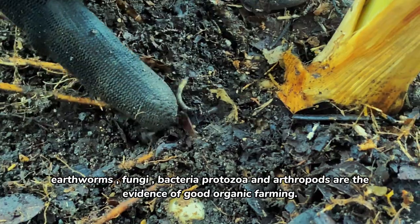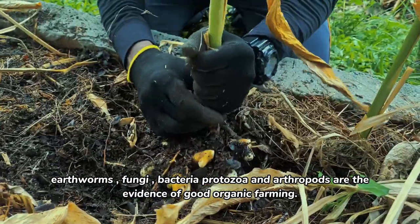Earthworms, fungi, bacteria, protozoa, and arthropods are the evidence of good organic farming.